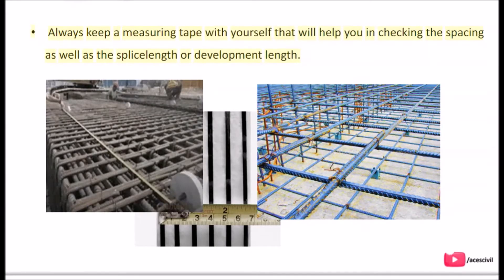Always keep a measuring tape with yourself. That will help you in checking the spacing as well as the splice length or development length.